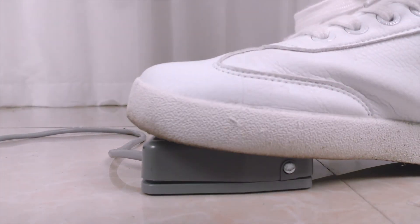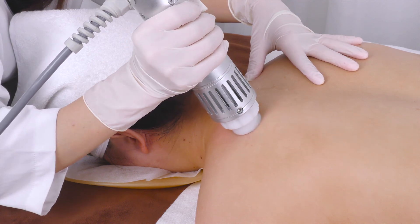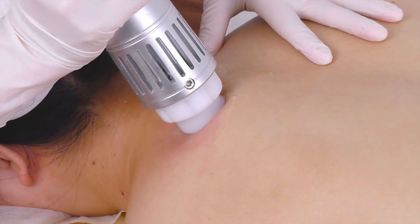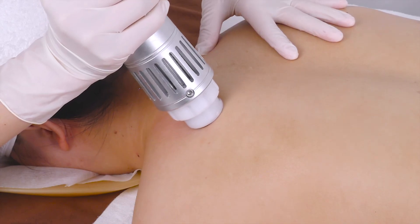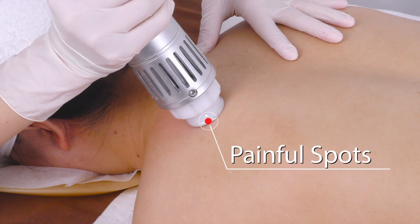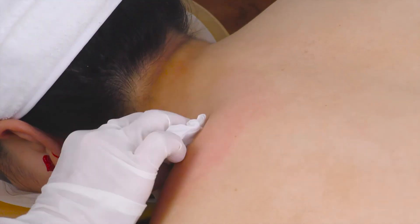Push down on the foot pedal to start. Make sure the probe is in full contact with the skin. Move the probe back and forth on painful spots of the shoulders slowly. Stop on each spot for around 30 seconds. After cycling through the techniques used earlier, current shock shows to be between 2,000 to 2,500. Remove the remaining gel. Do the same on the other side.